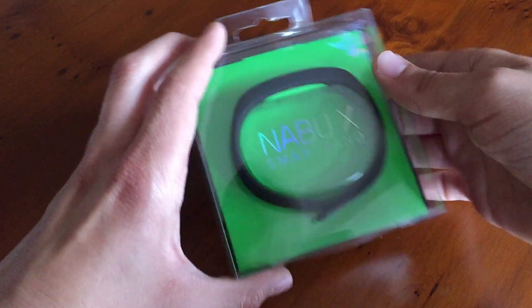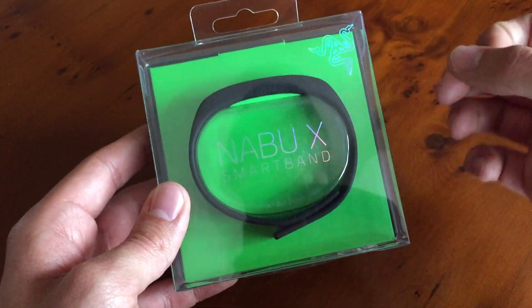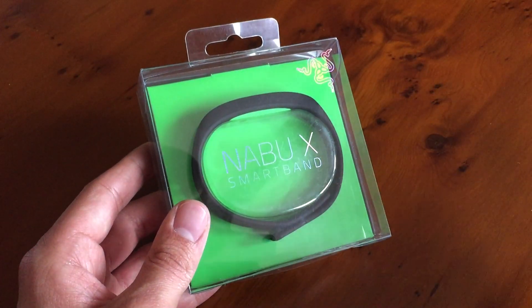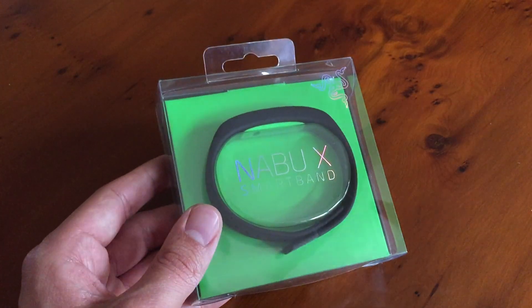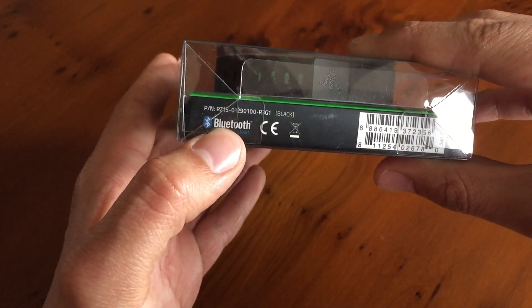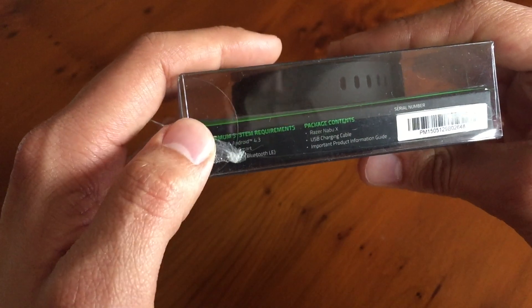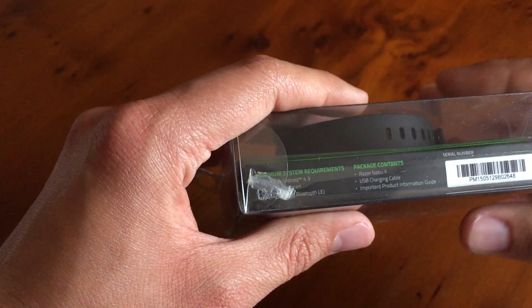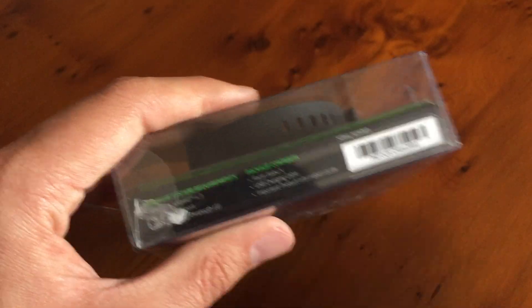Let's take a look around the packaging. On the front in glossy writing we have 'Nabu X smartband' and a Razer logo. The packaging is a bit cheap for what I'd expect from a Razer product — Razer are like the Apple of gaming, they make nice things but they're a bit overpriced. For only £50, though, I'm not too surprised. It works via Bluetooth Low Energy, which is good. It gives minimum system requirements: Android 4.3 minimum, and iOS 7 minimum, so it'll work with the latest devices.